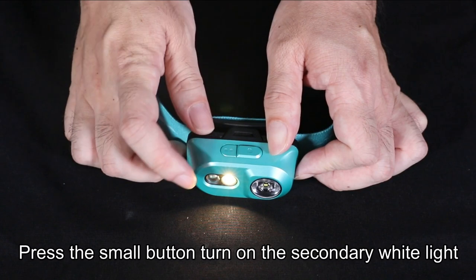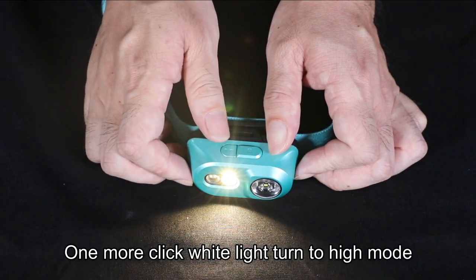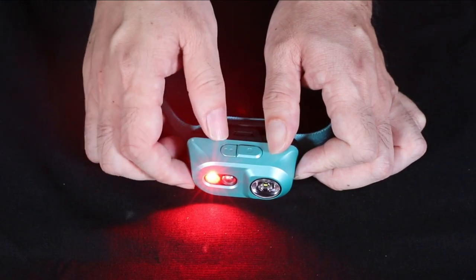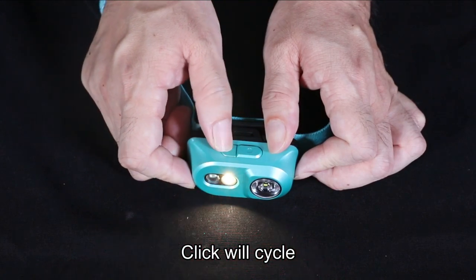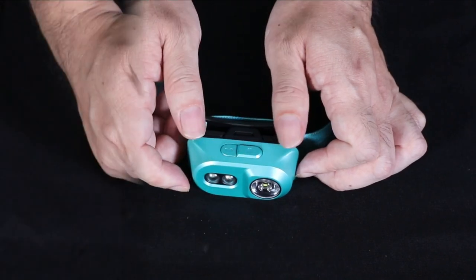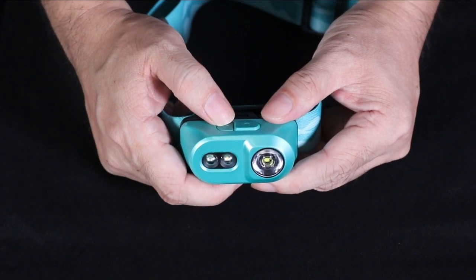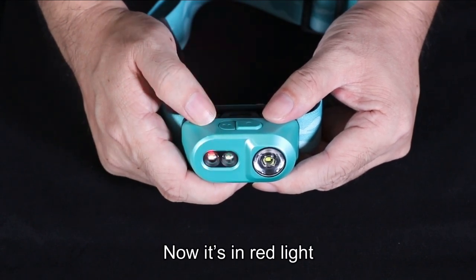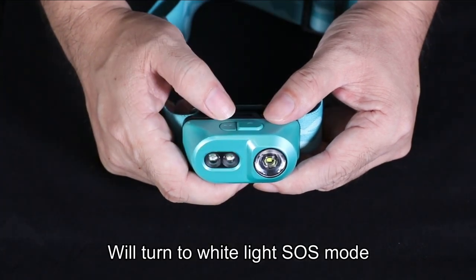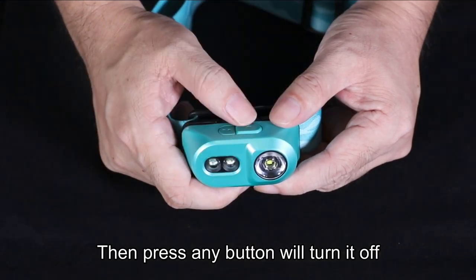Press the small button to turn on the secondary white light. One more click and the white light turns to high mode. Press again and it switches to red light. One more double click and you'll get white light again. Press any button to turn it off.